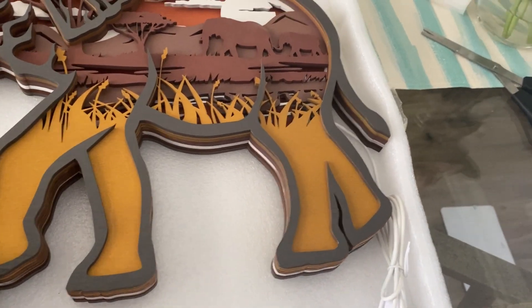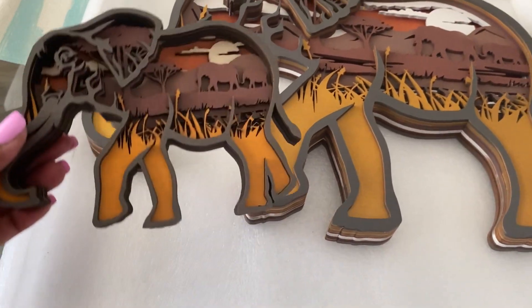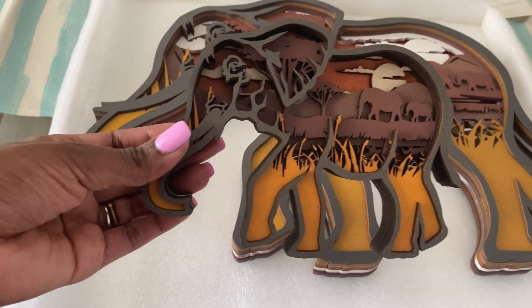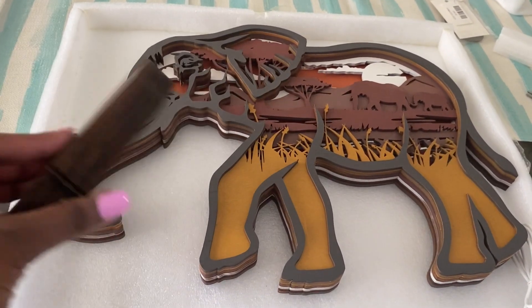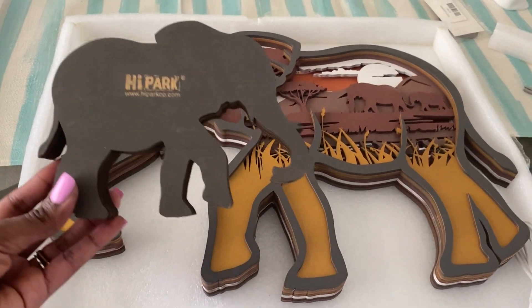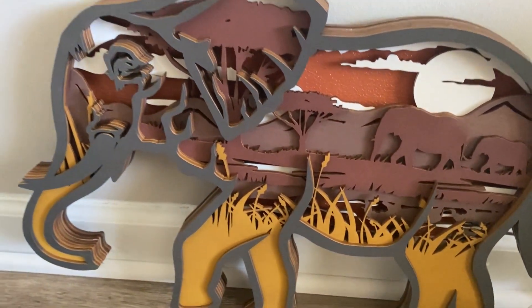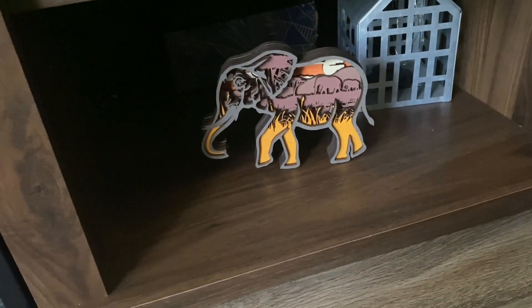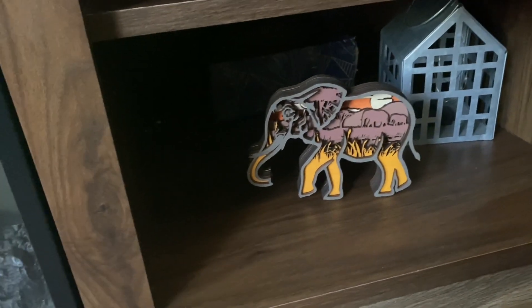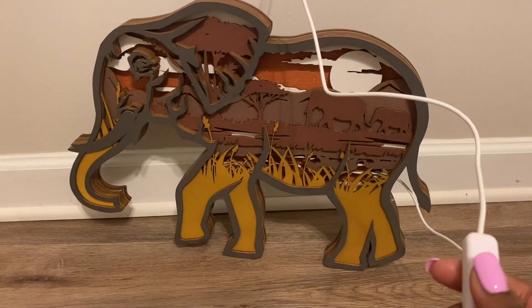What I chose here was the LED elephant wood lamp night light. It also came with a second smaller elephant — the smaller one doesn't have an LED light, only the larger one. If you put it in your living room, office, or bedroom it'll look great anywhere. This night light also has an on/off button and a USB port for easy hookup.